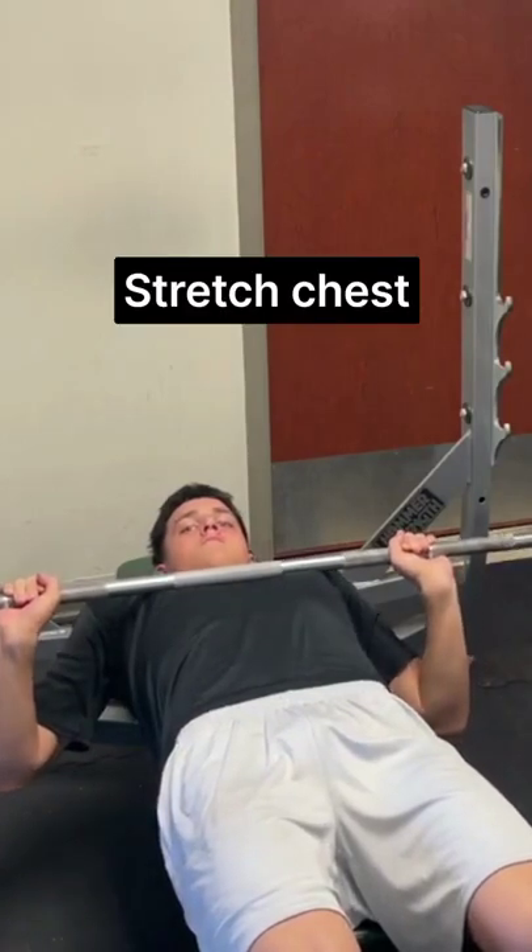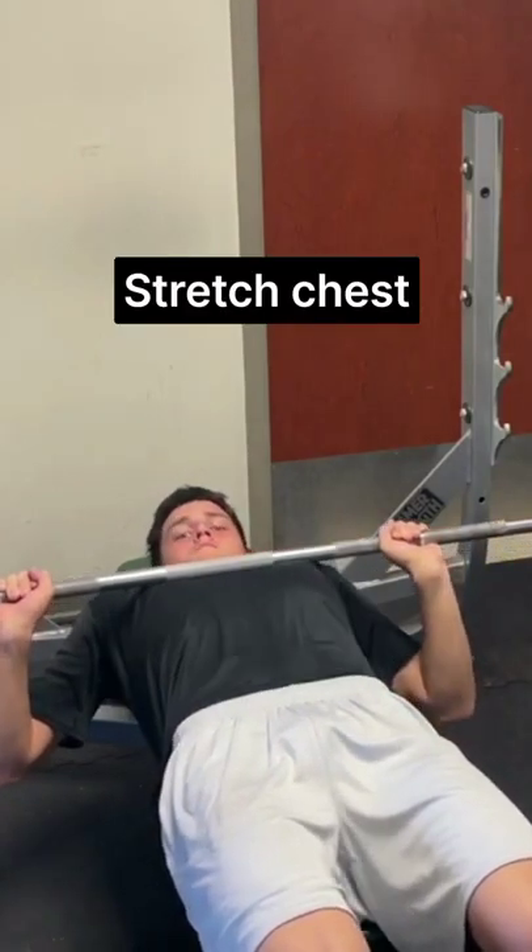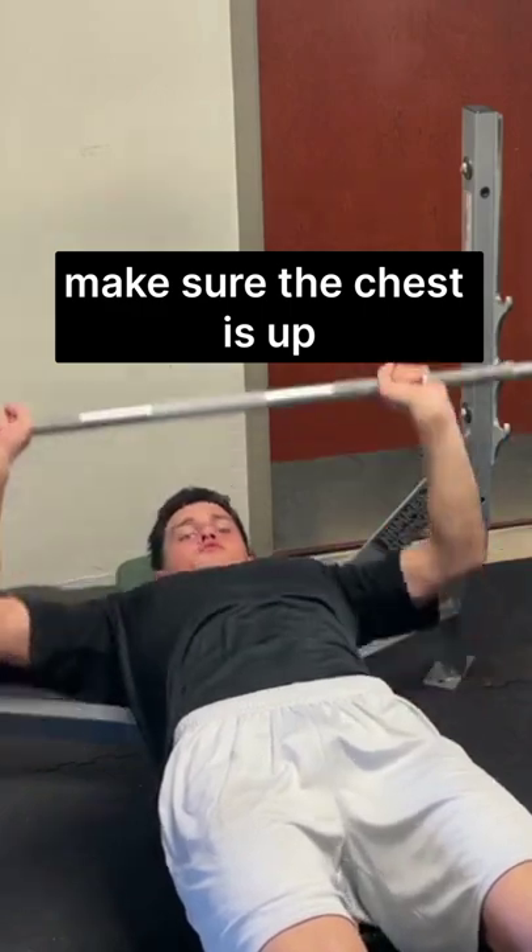Stretch your chest, stretch your chest, stretch. Make sure the chest is up. Go ahead, go up, go up. Yeah, perfect.